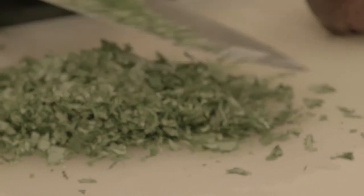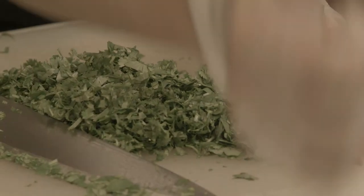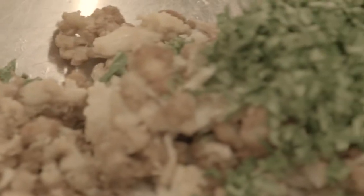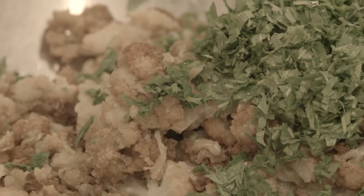Once we're done with the cilantro, we'll go ahead and add it to the cauliflower. So you just toss the cilantro in, and then the next thing will be the red pepper.